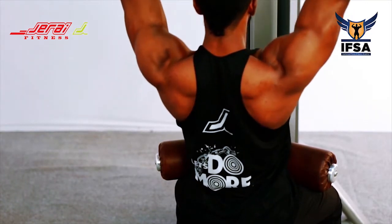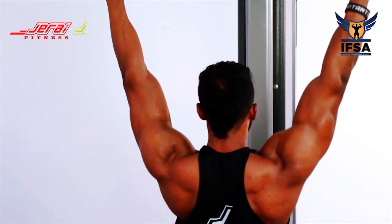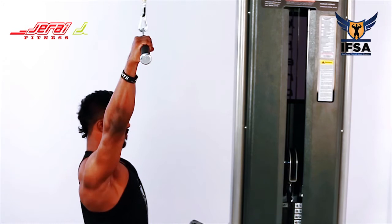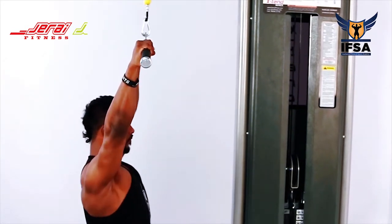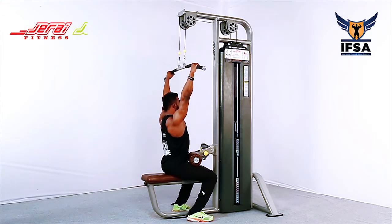Allow the scapulae to move upwards under the load and repeat the movement. Take a deep breath at the top, bring the scapulae down, then exhale at the top and repeat.